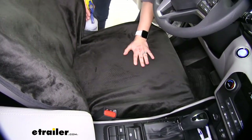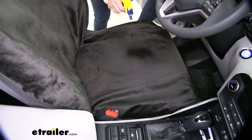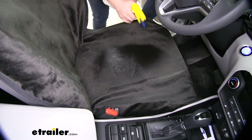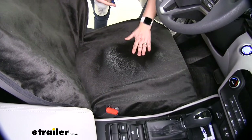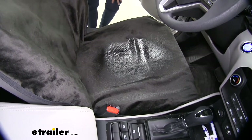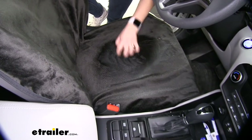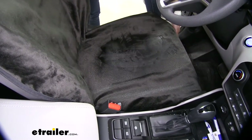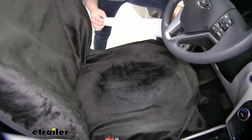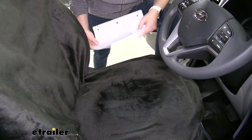Something I did want to show you is how waterproof this is. So I've got some water here. I'm going to go ahead and spray a good amount so we can soak it. I've gone ahead and put a sheet of paper on the bottom to show you how waterproof this is — the sheet of paper is completely dry. So you're not going to get any water seeping through to your seats.